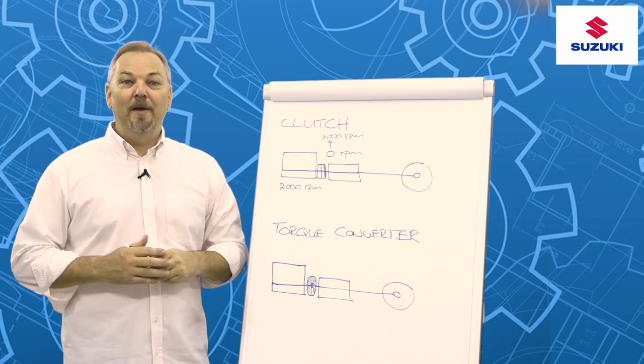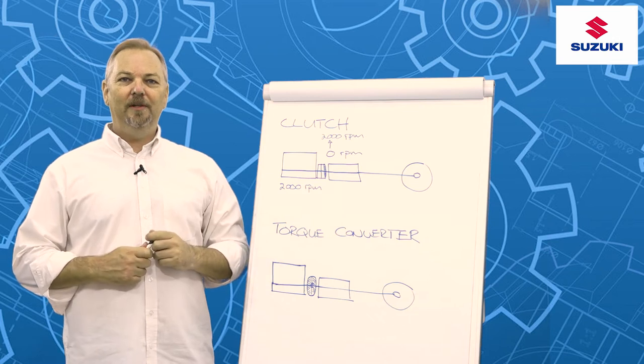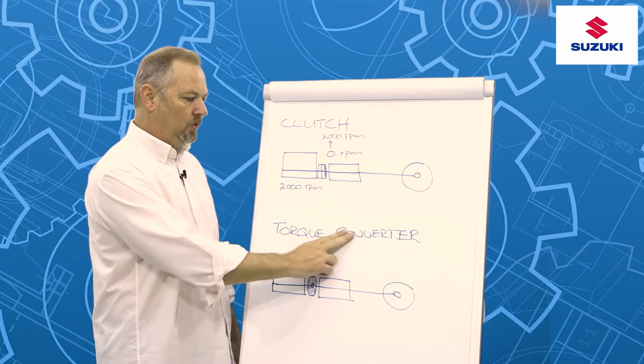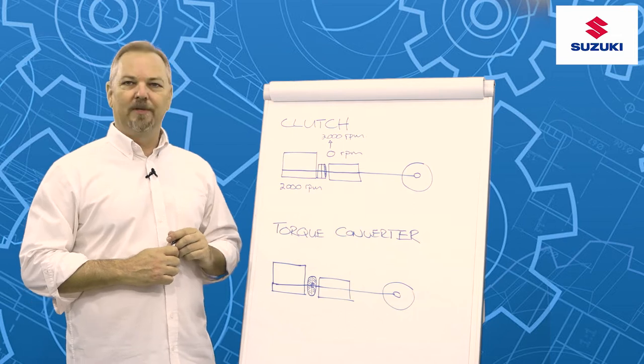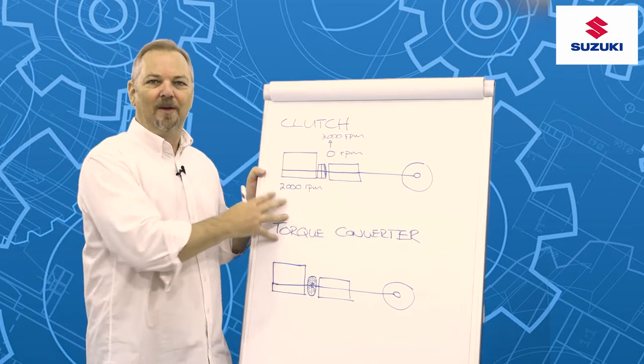Welcome to Let's Talk Automotive. In this week's segment on how things work, we're going to give you a little introduction into how a clutch works and how a torque converter works. We'll also discuss where we use a clutch and where we use a torque converter, and talk a little bit about the advantages and disadvantages of each system.